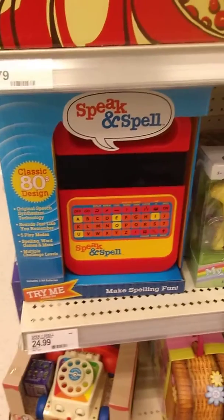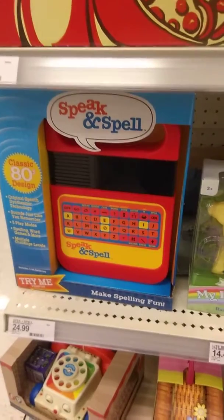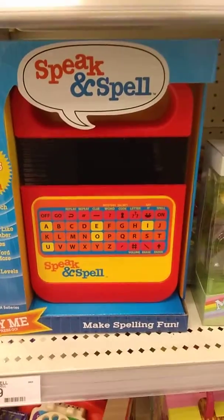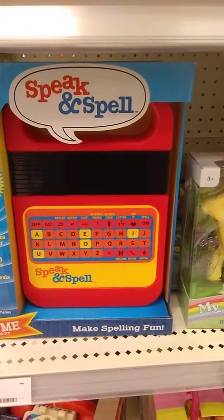I can compare the voice in this one to the voice in my other video. The other one you could not understand it, but this is at Target for $25. And you know what? It's pretty neat. I would love to see the inside, but I don't want to pay $25 to find out.